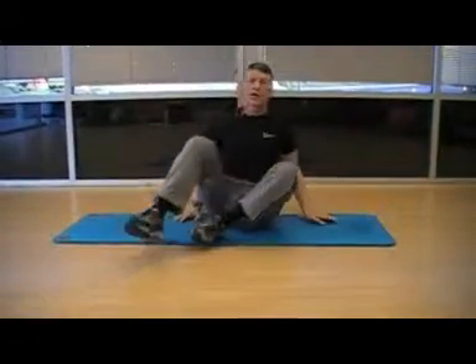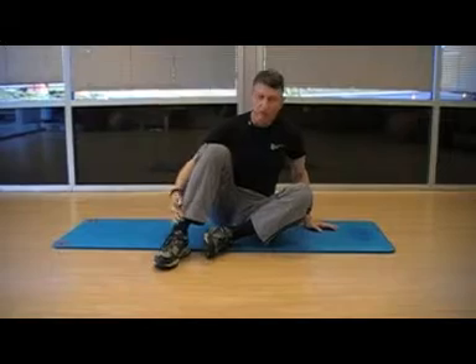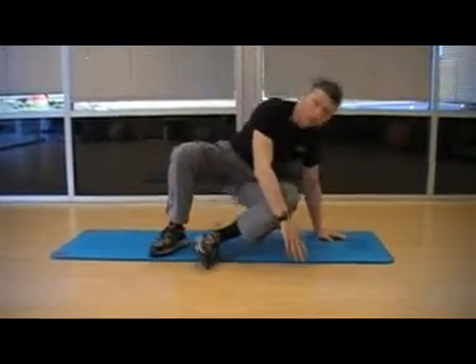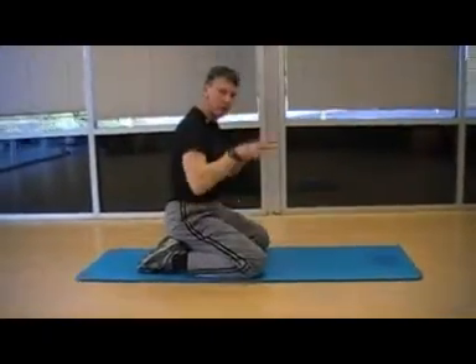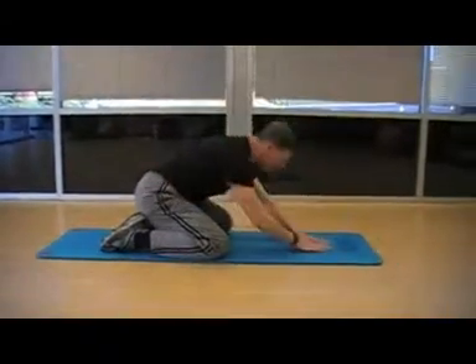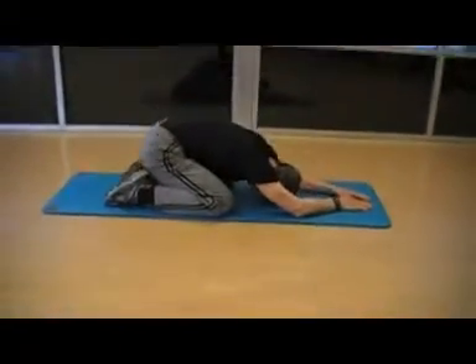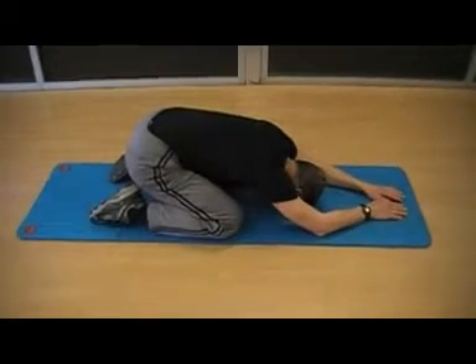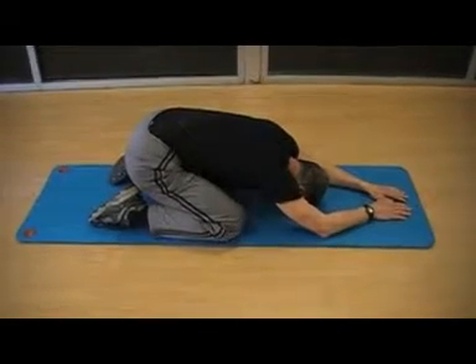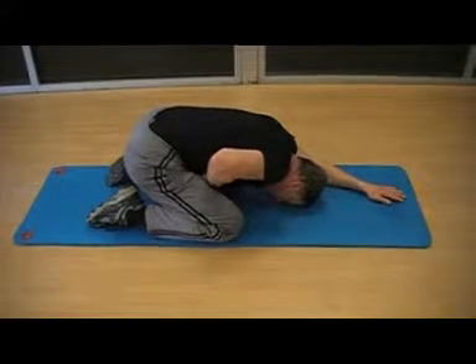The final stretch is called, in yoga, a child's pose. It's an excellent way to stretch your shins, get a gentle stretch in your hips, and an excellent stretch for your lower back. Sit back, stretch your knees. You want to be able to drop your torso down and just relax. Breathe deeply, right into your diaphragm.